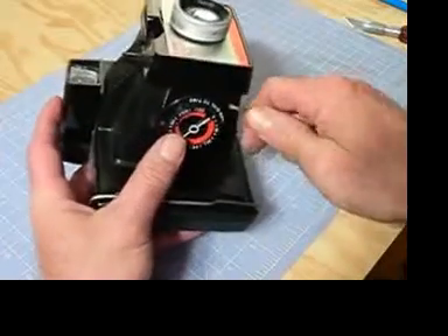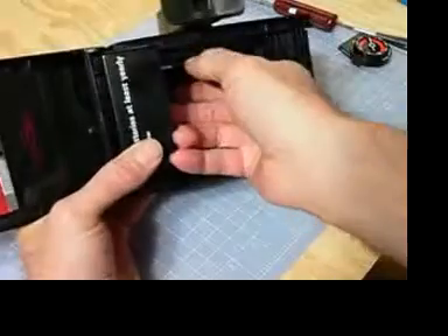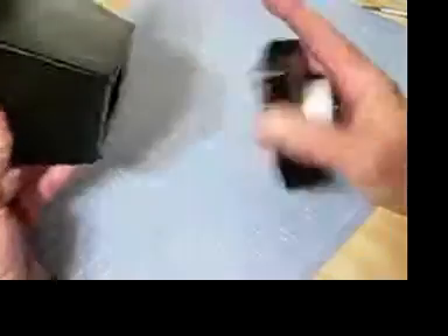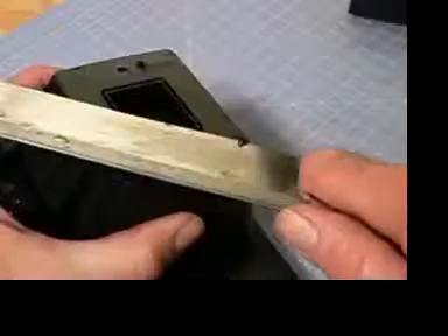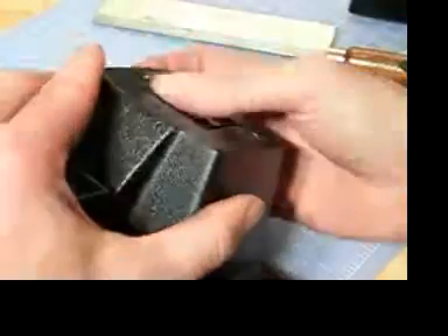Just as I showed you in part one, remove the timer, the battery compartment, lens and shutter, steel clips, and the two pins on the face. Make sure your front is flush.